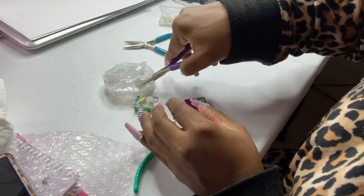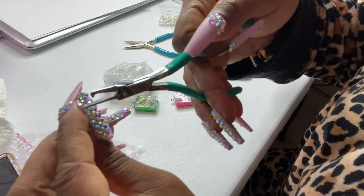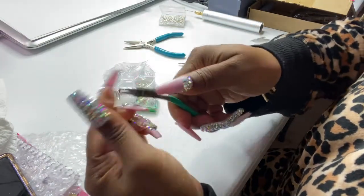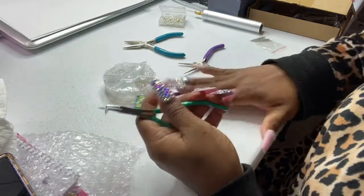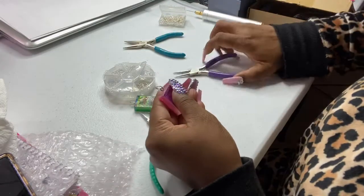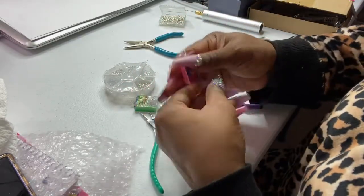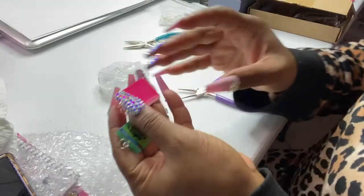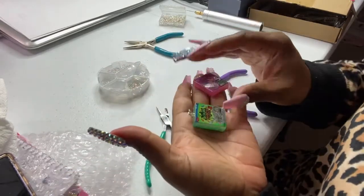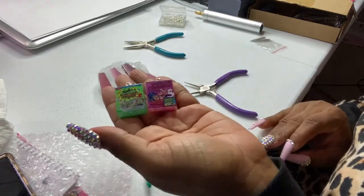I'm going to do that again for y'all. I got my split ring and my split ring plier. Try to get to the edge — it has been split because I heard the click. I'm going to take my once-basic piece that I turned into a charm, drop it onto my split ring, and secure it. That's it — now we have two charms that are ready to be applied onto any bangle bracelet. And these are nice size cereal box charms, as you can see in my hand.